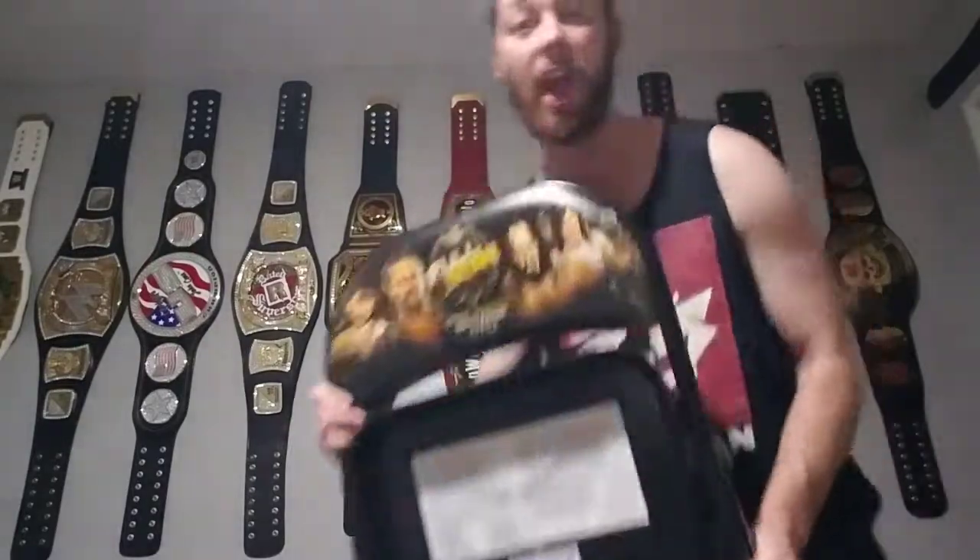Anyways guys, if you enjoyed this episode, let me know in the comments below. Give me a like, comment, and subscribe. And I'll see all of y'all hashtag Burritos Nation later. We don't want no ham and cheese — we just want AEW and burritos, please.